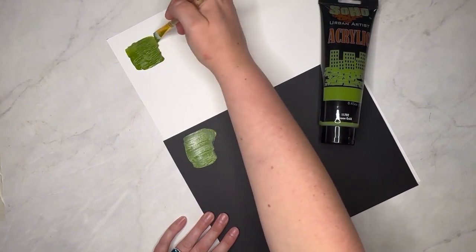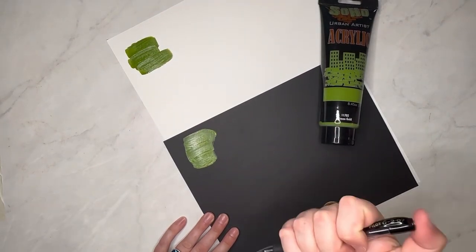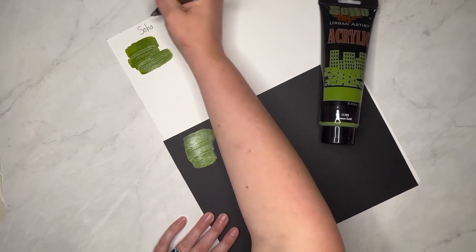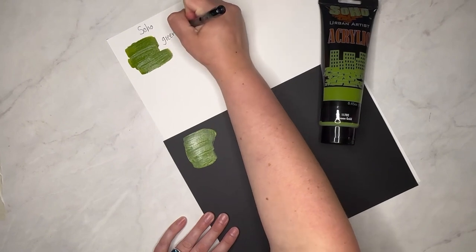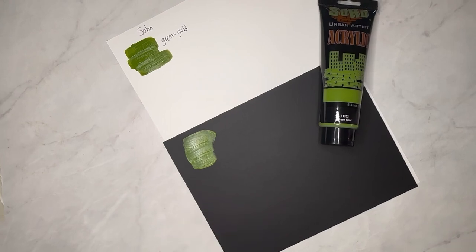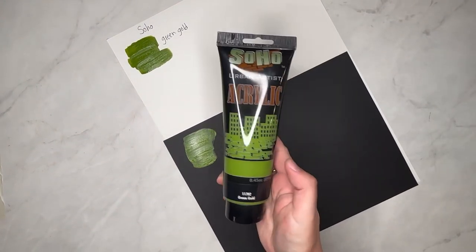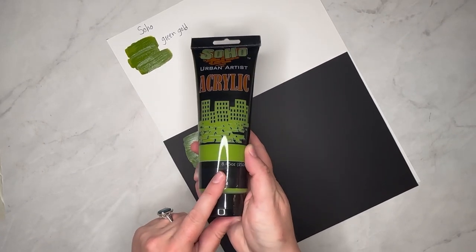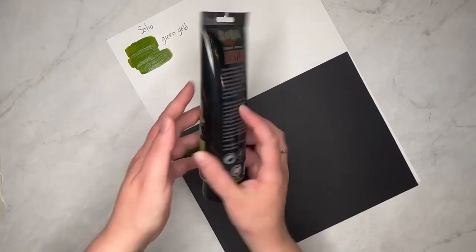The Soho Urban Artist acrylics tend to dry with a fair amount of shine — color shifts aren't really a problem, but they are on the shiny side when dry, so if that's not something you like, you may not like these. Price-point wise, these are a really affordable option. The 8.45 ounce tube costs right around eight to nine dollars, and they do put them on sale occasionally.